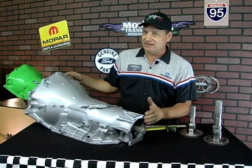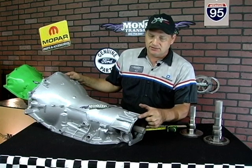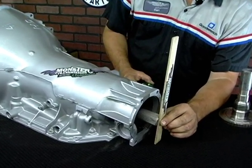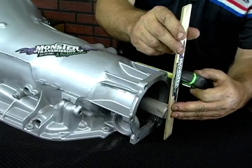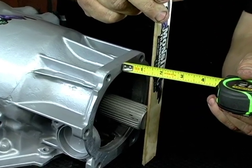Now, obviously, this transmission is out of the vehicle, with the transfer case and adapter removed. We need a measurement from the casting of the case to the end of the output shaft. What you do is place a flat item — a ruler — flush with the end of the shaft, and then you'll measure from the surface edge of the case — not the adapter plate, but the case — to the end of the shaft.